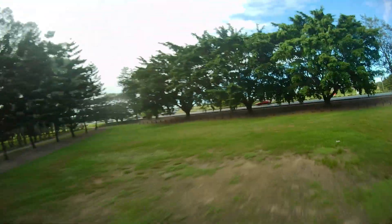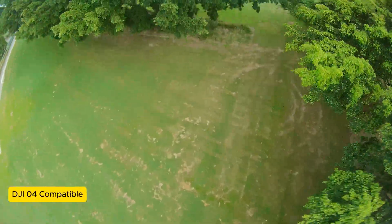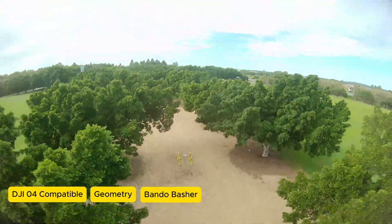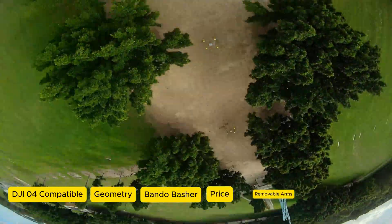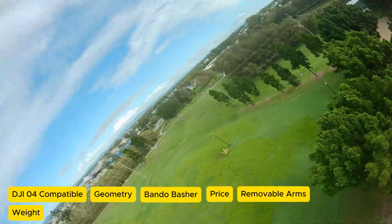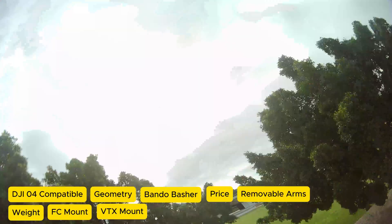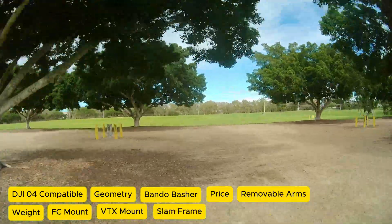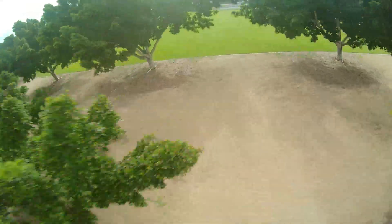When we look at these frames side by side, we're going to look at a couple of metrics: whether they're DJI O4 compatible, the geometry — whether they're dead cat or X type — whether they're good for bando bashing, things like price, whether they've got removable arms, the frame weight, the mounting pattern for the flight controller and the VTX. We'll also look at whether they're a slam frame, which is a low-profile frame, and we'll look at a few gotchas with some of the frames.